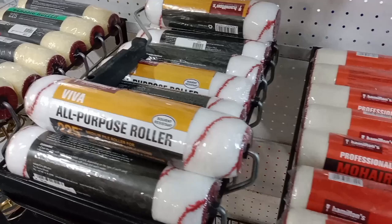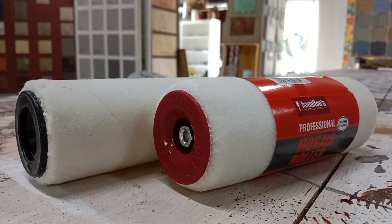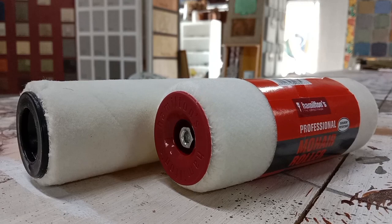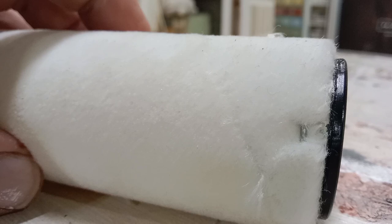I think it's important when it comes to painting that you offer your customers a wide range of choice. But let's look at one of the most versatile rollers on the market, and that being the mohair roller. There are decent mohair rollers on the market like Hamilton's professional mohair roller, and then there are budget mohair rollers. Let's quickly take a look at the difference between the two.